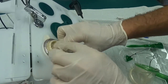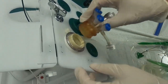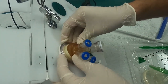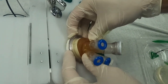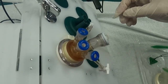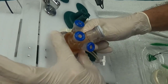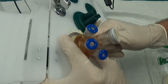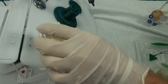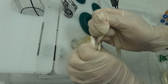Then you fold and invert the outside piece to secure it in place with a little bit of force. When it comes time to remove the Olympus Tri-Port, you hold the plastic ring tight, then remove the rubbery top with the ports. Finally, you use the strip to remove the inside ring.